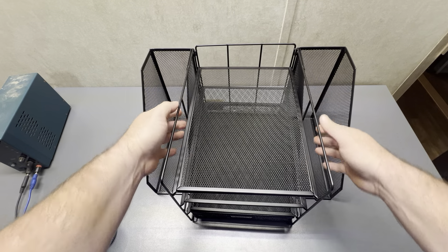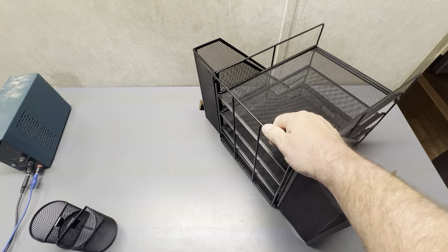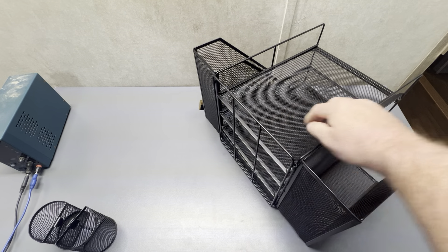Binder holders, folder holders, whatever you want to use it for. They're very easy to put together — it's all just held together by this one piece.